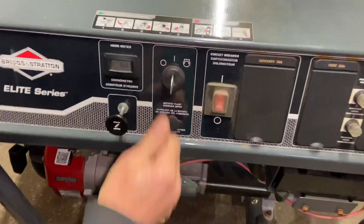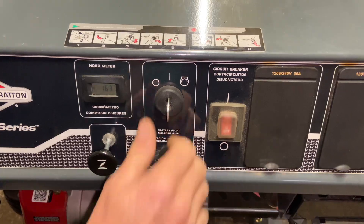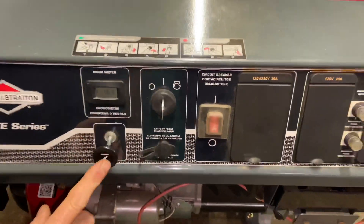Choke out — I'm going to crank it up. This thing is going to fire up and run; it's going to be pretty loud and I'm just going to turn it off shortly. Okay, I'm going to put the choke in.